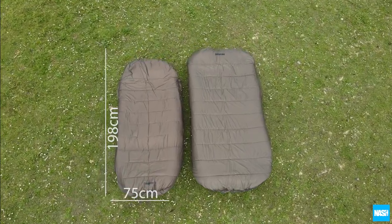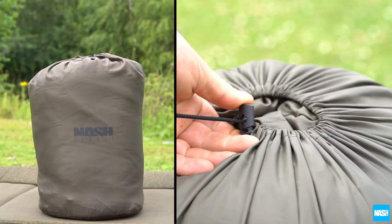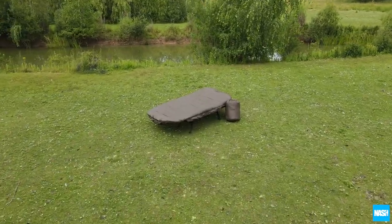Now available to fit both standard and wide format Nash bed chairs and supplied in a drawstring stuff sack. Nash Tackle sleeping bags.